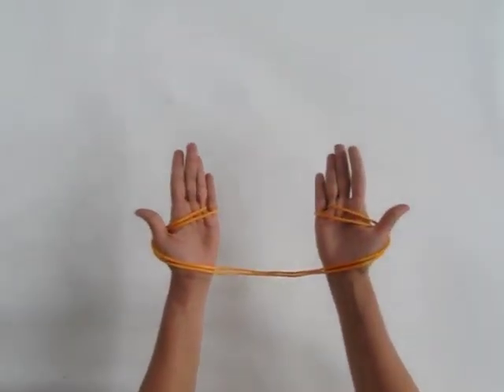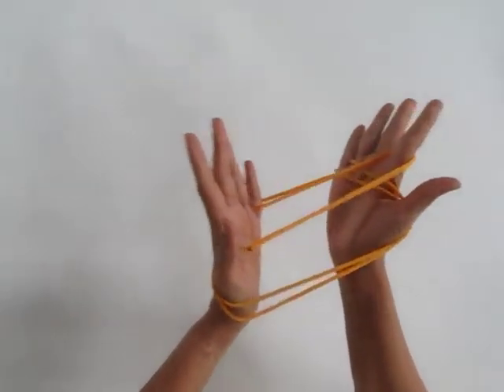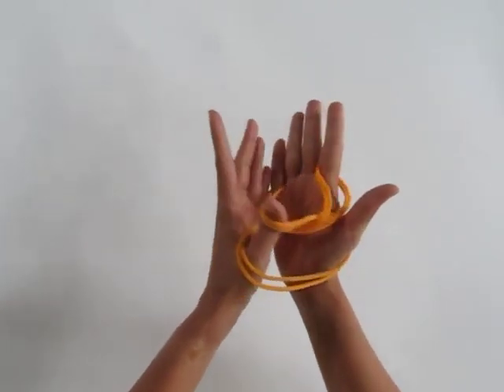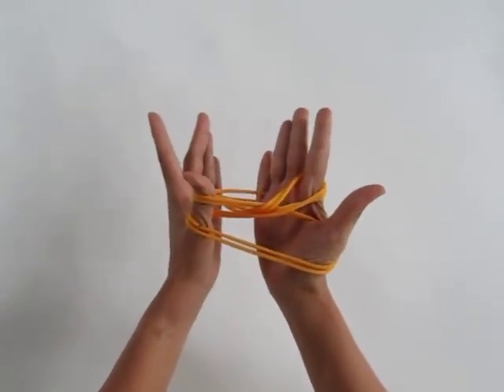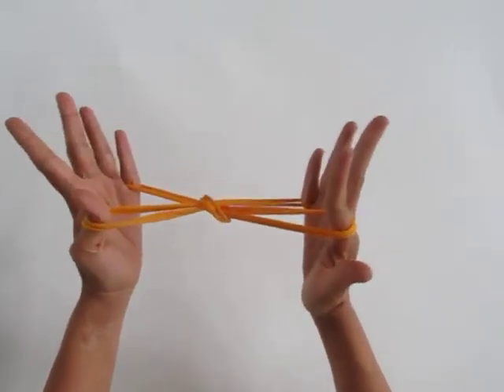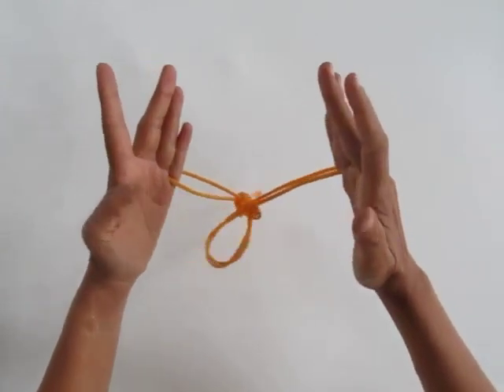Now with the right index finger lift the left palm string, and with your left thumb lift the right palm string, and then discard as shown. Finally, discard your left thumb and your right index finger to make the mosquito.